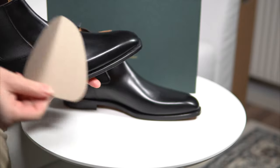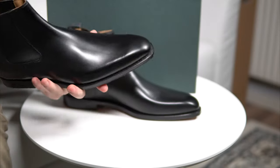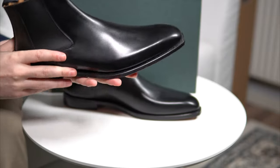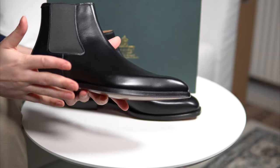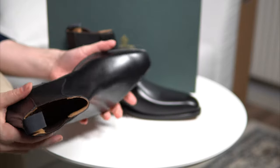Inside, you always get this little thing to support the toe area and keep it structured. What about the shoes themselves? As I said, they're really, really sleek. I didn't expect that from Crockett & Jones, even though they have some really sleek models.